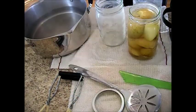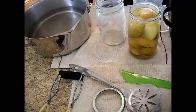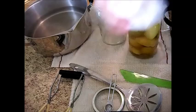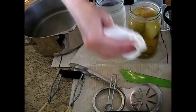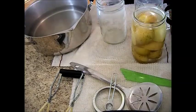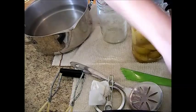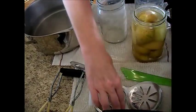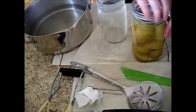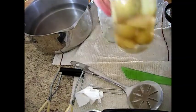If you'd like, you can add a quarter to a half, all the way up to one teaspoon of salt. We're going to take our clean napkin and we're going to clean off the top here. Remember the finger trick that I already taught you — put on the lid, finger tight, and take this over to the canner.